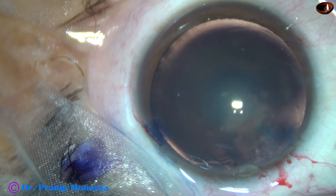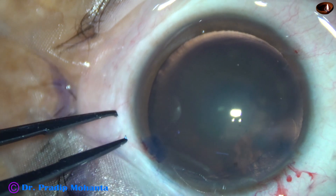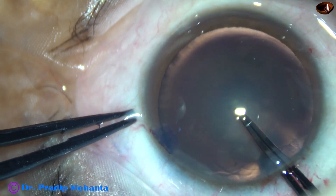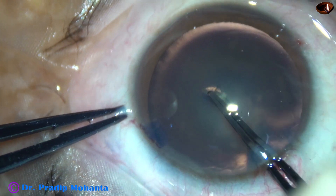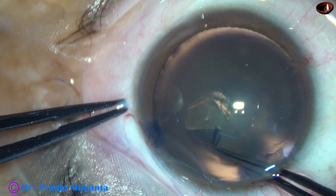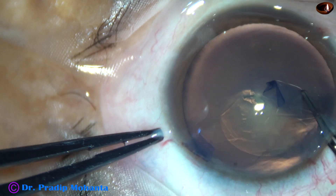And now is the time to do capsulorhexis. I am going to do the rhexis with the Utrata forceps. A flap is raised by the Utrata itself. The flap is held like this and it is guided anticlockwise.